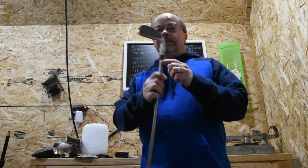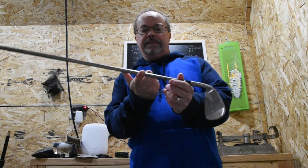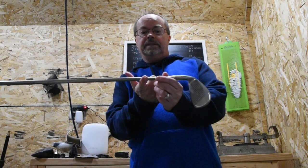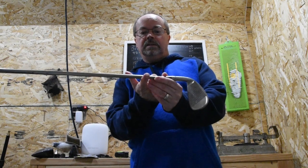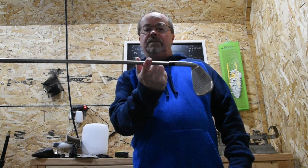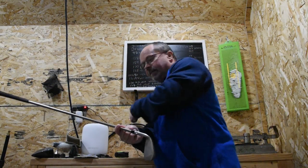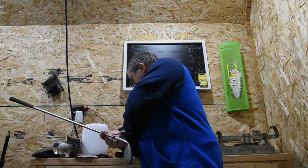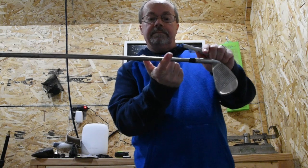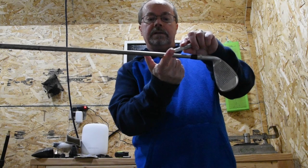Next, we need to find the balance point. It's sort of strange in the way you do it, but you put your finger to the point where it's going to balance on the club. It looks to be right about there. What you want to do is take that point, grab your marker, and — you can see how scientific this is, right? You've got to find this balance point again. I'm going to mark the club right there, right in the middle.